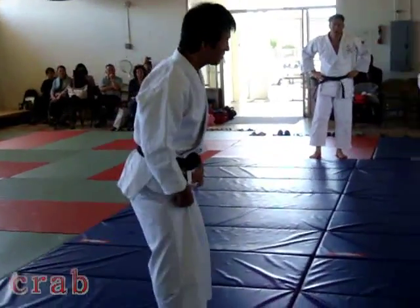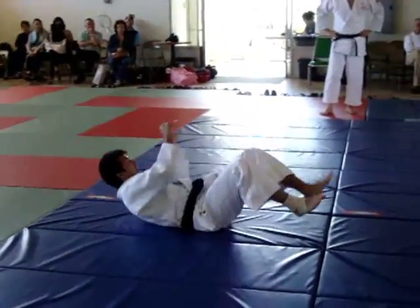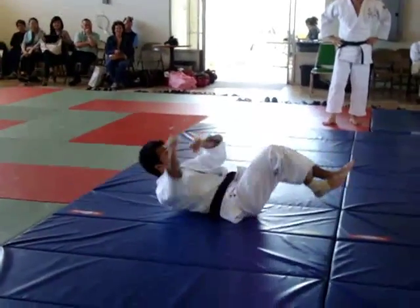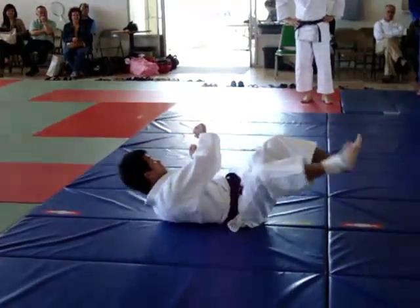It looks a little weird, right? I move that way and — oh my god — I can move that way.